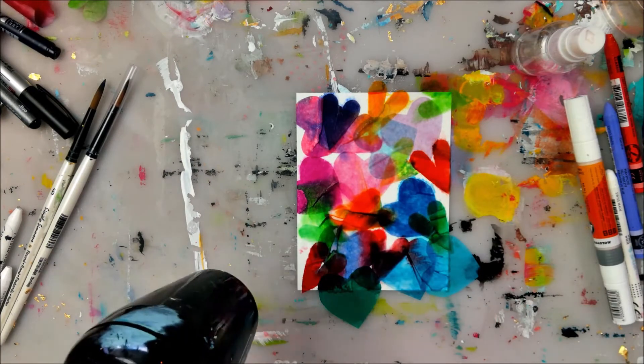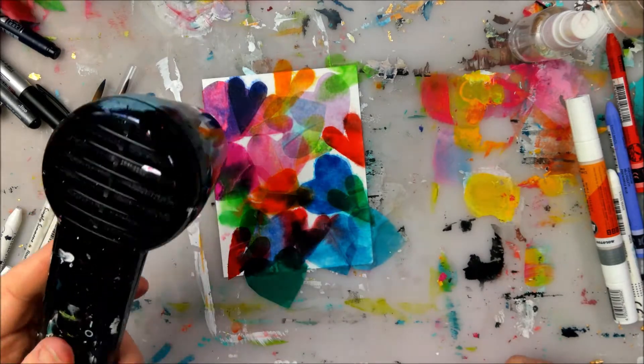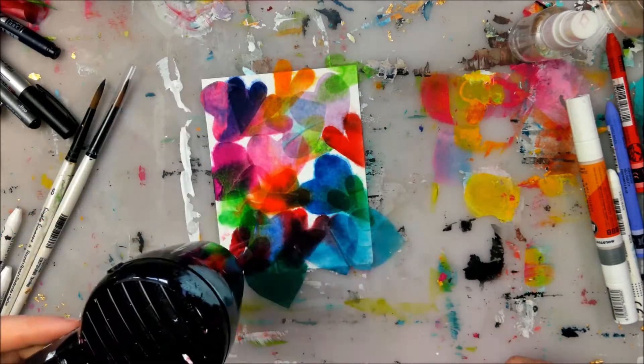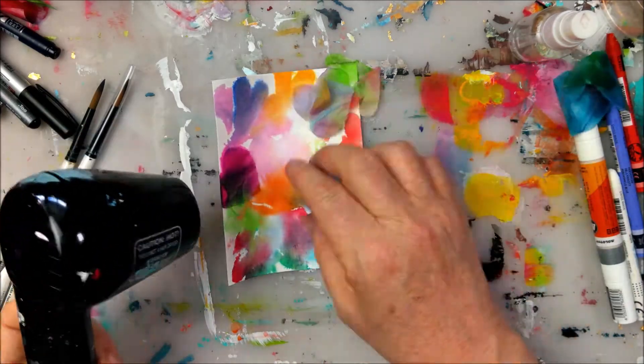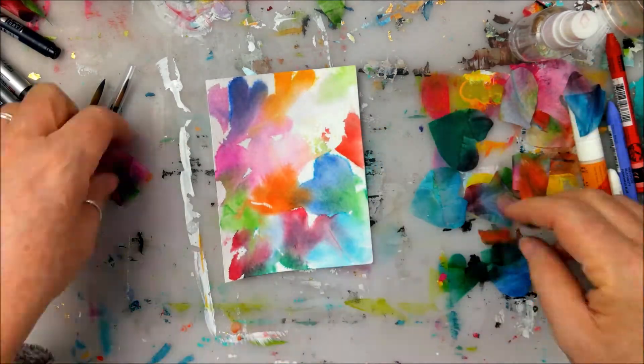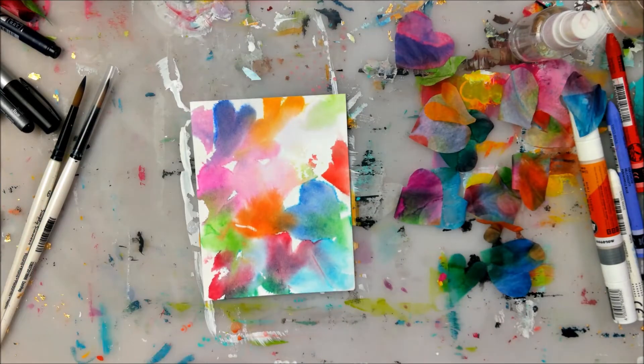Then I'm going to either let it air dry or use a hair dryer type tool — I'm force drying it right now, but it could just sit out and air dry. Those hearts, when they're done drying, will just fly off of the surface, and that is it for the background.